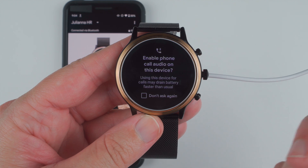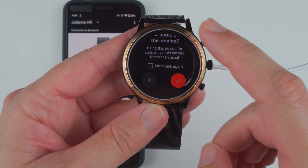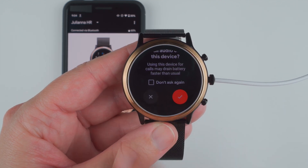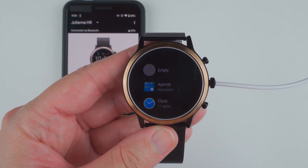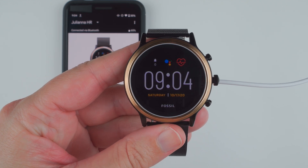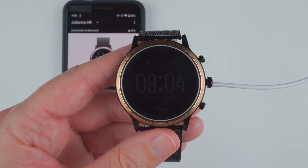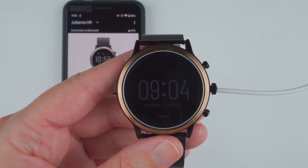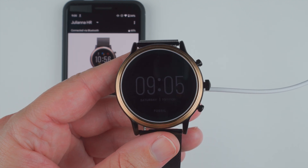Enable phone call audio on this device. There are some battery considerations here, so I'm actually going to say no for now — I'm sure I can always change that later. Now I'm a little lost as to where I was before. I tapped the button — I got that part down. Looks like our little tutorial just finished. And there's an example of the always-on display — after that timeout, this is what it looks like. It's pretty faint as you can tell. Time will tell whether I like this always-on display or not.